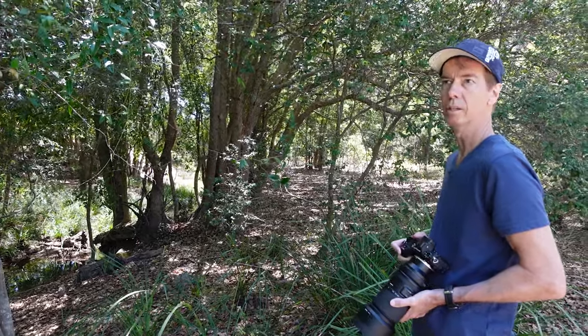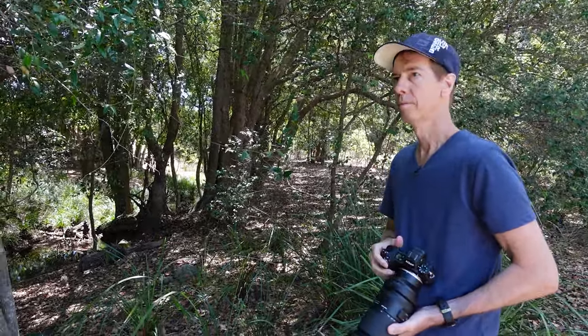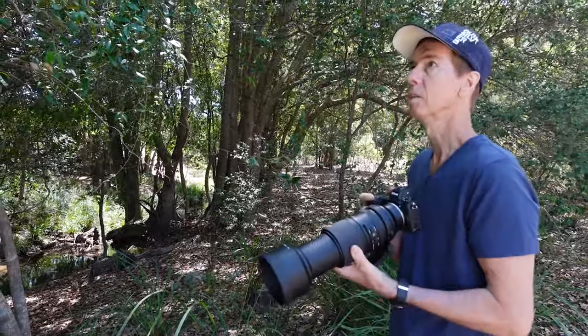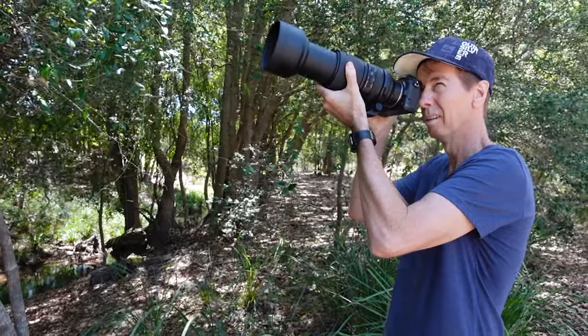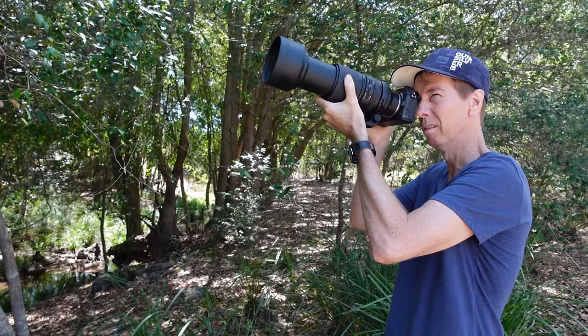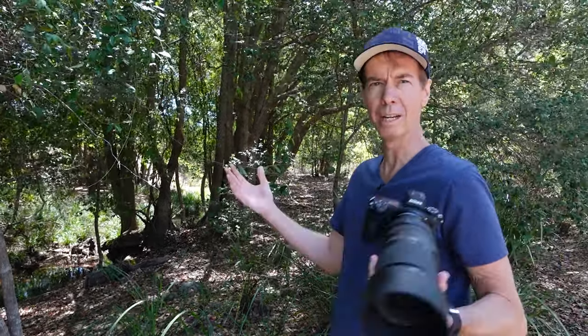I swear I heard those Spangled Drongos again — there were two of them. And there they are. I'm going to shoot this at 500mm. There's two of them, one on top of the other sitting on this branch. I'm going to single point focus on the bottom one. The shot looked like a Spangled Drongo sandwich.